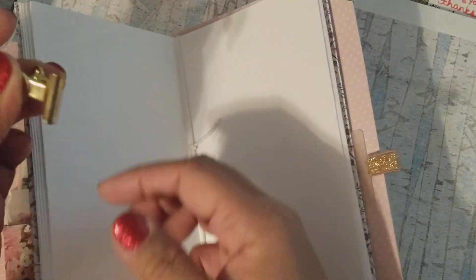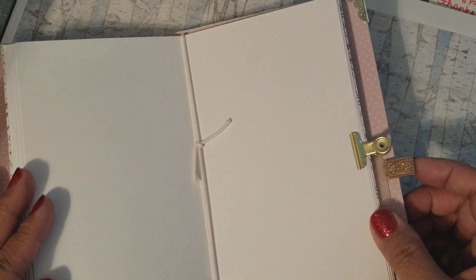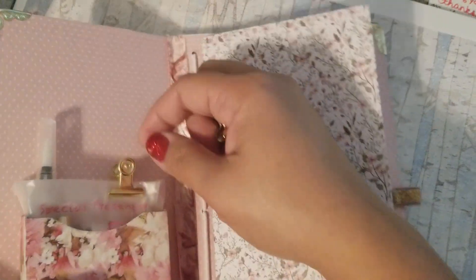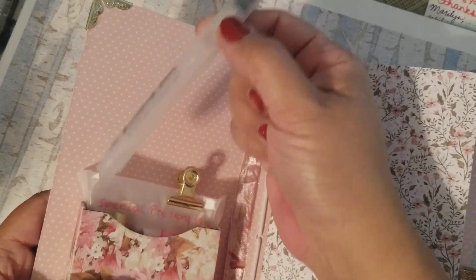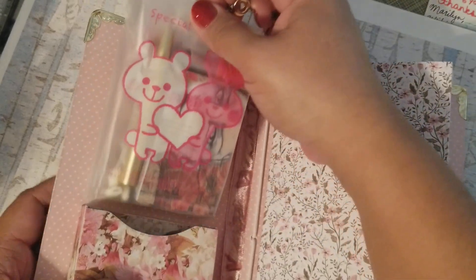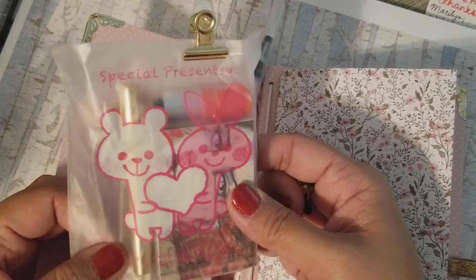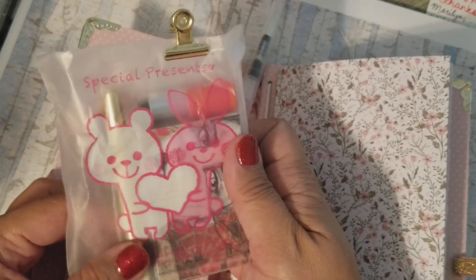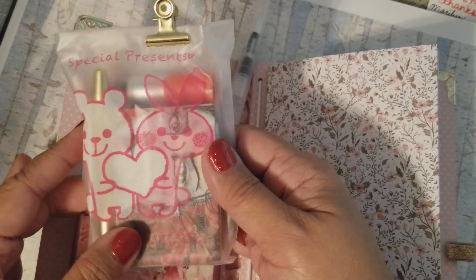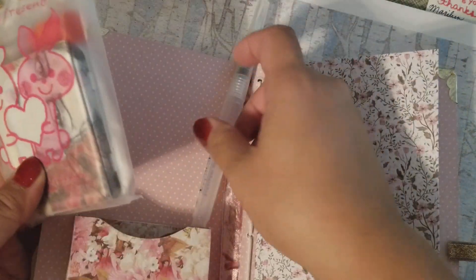I've included these little bulldog clips — bullnose, I don't know what you call them — these little clips so you can clip it to keep the journal open flat. I have included some goodies for watercoloring. There is a little goodie pack in here and this has some of the new Jane Davenport items in it, and I think it even comes with what she calls the tattoos — they're rub-ons — inside of this bag.